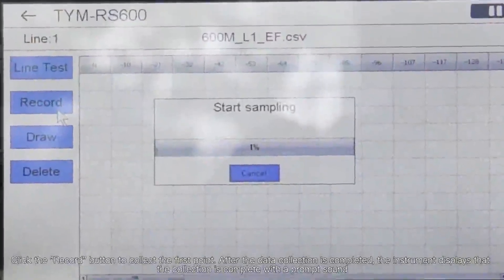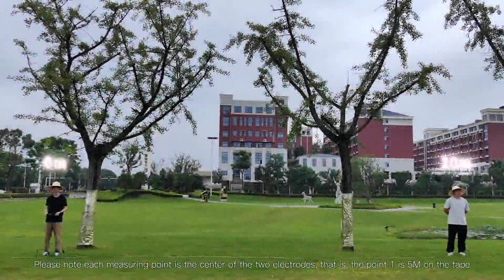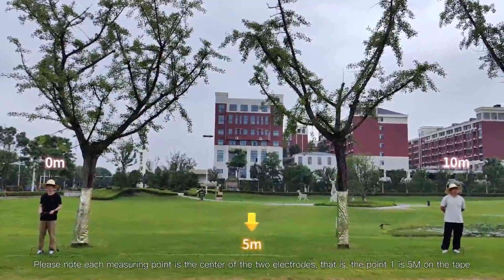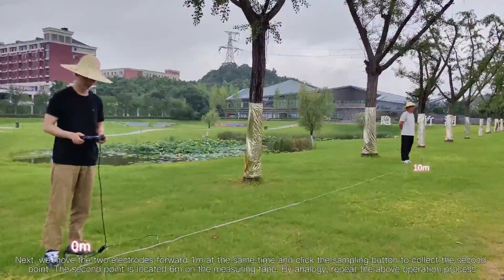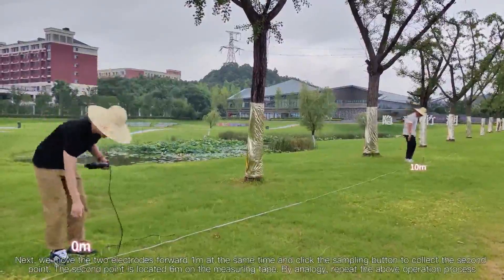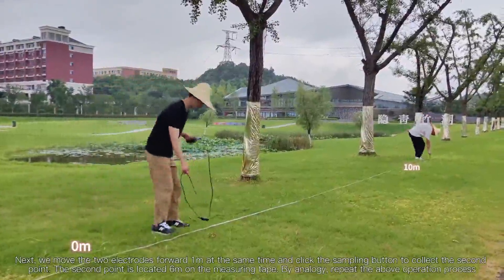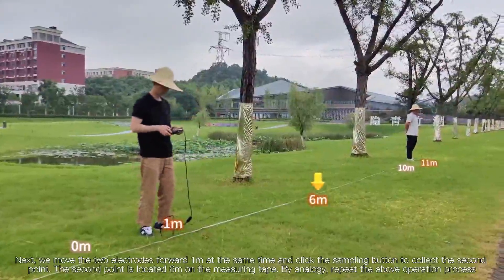After data collection is completed, the instrument displays that collection is complete with a prompt sound. Note that each measuring point is the center of the two electrodes — point 1 is at 5 meters on the tape. Next, move both electrodes forward 1 meter at the same time and click the sampling button to collect the second point, which is located at 6 meters on the measuring tape.